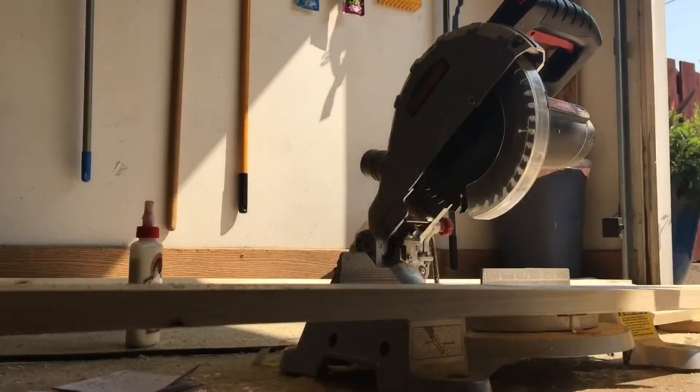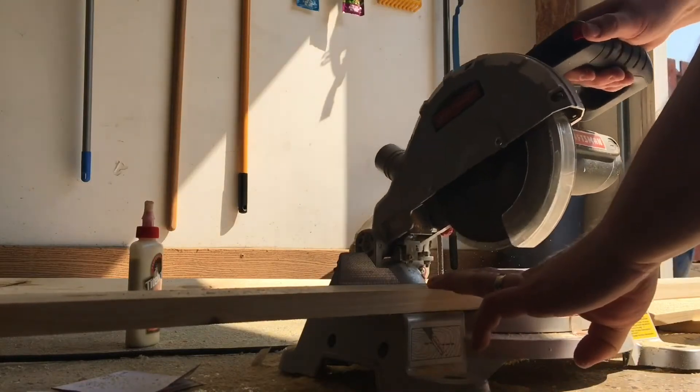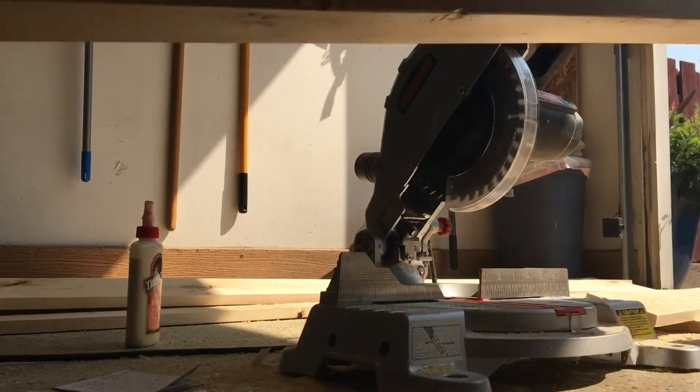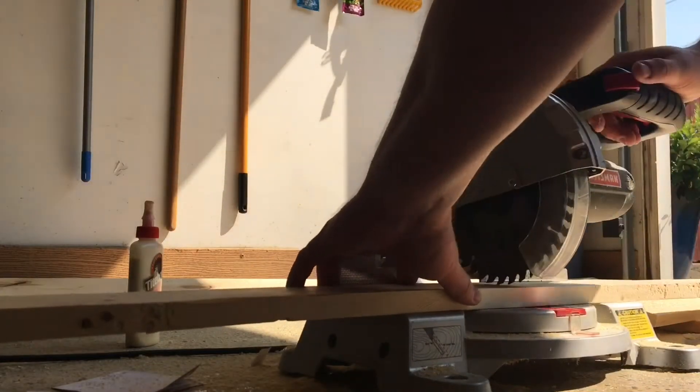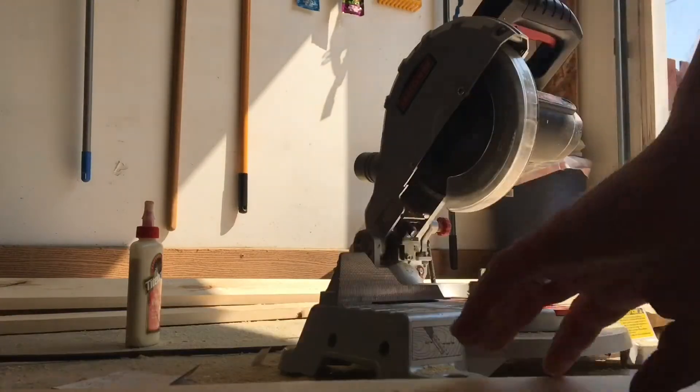Hello gamers, today we're going to do something a little bit different. I had to relocate my video game collection into this new space in my house, and I decided to go ahead and build custom shelves. Bookshelves and media shelves are not the best way to store your video games — they're kind of expensive — and if you've got a small space that you want to utilize to the fullest, building custom shelves is the way to go.